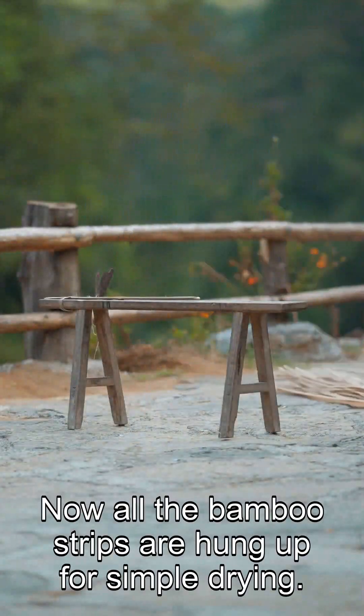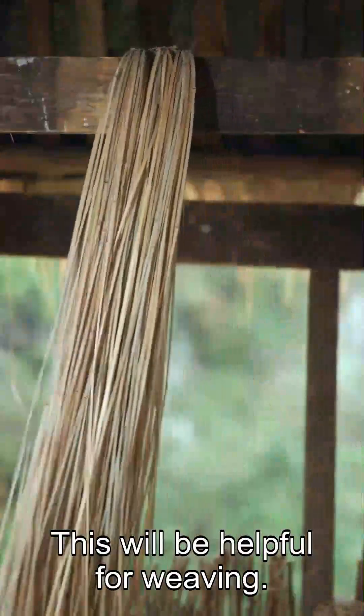Now all the bamboo strips are hung up for sun drying, and this will be helpful for weaving.